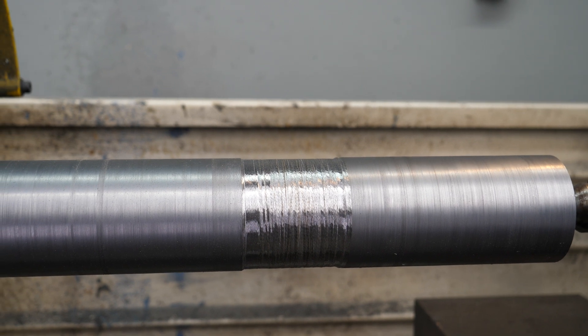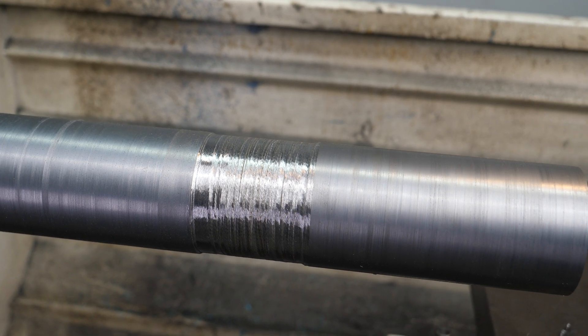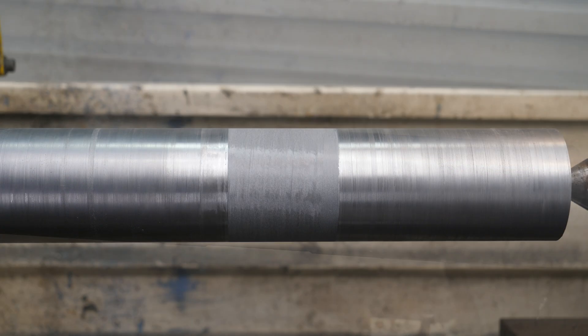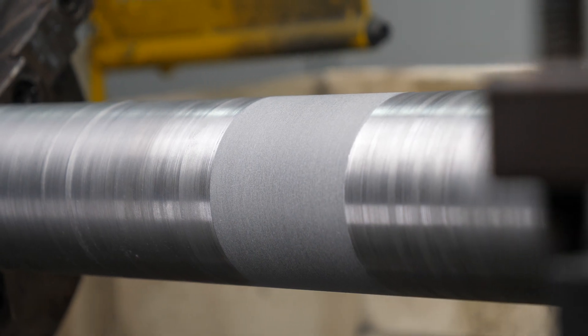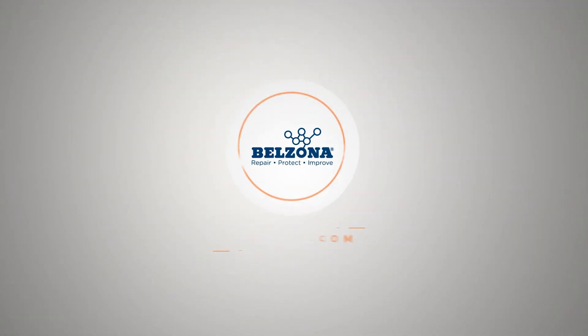That's it! You've learned how to rebuild damaged shafts using machining techniques with Belzona. Remember to follow the instructions carefully and select the right Belzona solution for your specific needs. Why not let your local Belzona representative specify the right material for your asset today!